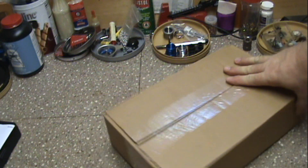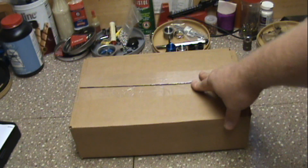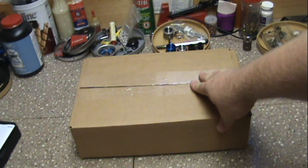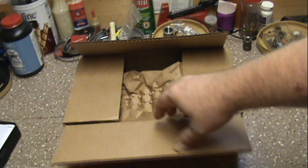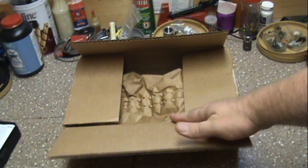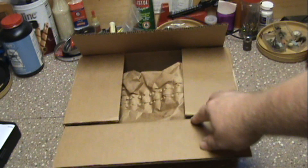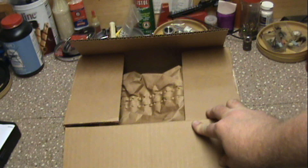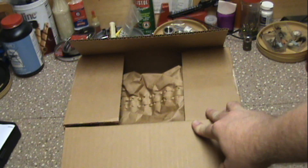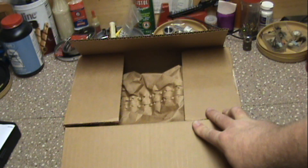Alright guys, I got another milsurp in today. Actually, if you look back a video or so — depends on when I uploaded it — where I got the 92, I bought another one from PSA. I bought the 92 on a Thursday, was debating back and forth between it and this one, and I sat straight up in bed on Saturday and said I really think I need to buy that firearm. So I went ahead and dropped my order — it only took a few days for it to come from the warehouse to the local FFL, no big deal.